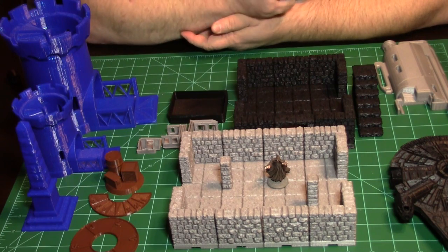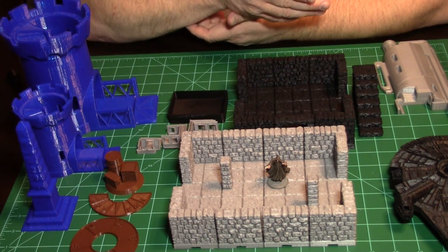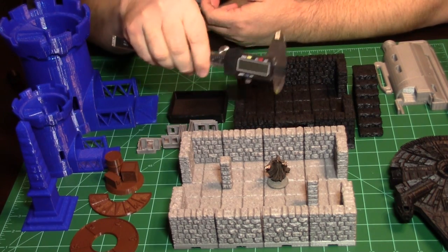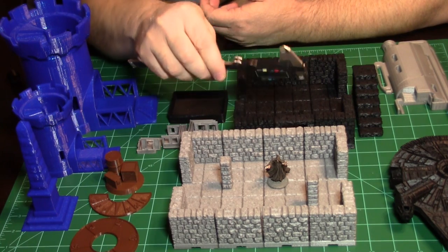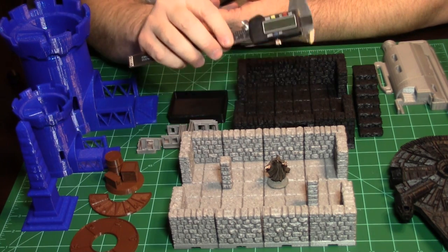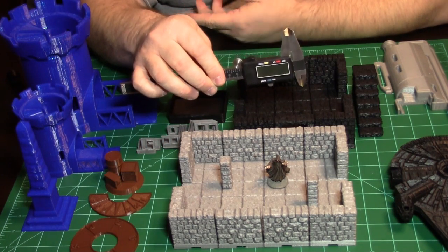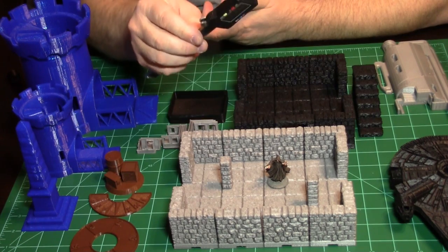Calibration cubes work like this: if you're printing a 20-millimeter cube, it should be 20 millimeters on your printer. You're going to need a pair of digital calipers. If you have a 3D printer and do any type of creation or are testing your setup, you need digital calipers — get them off Amazon for less than 20 bucks.